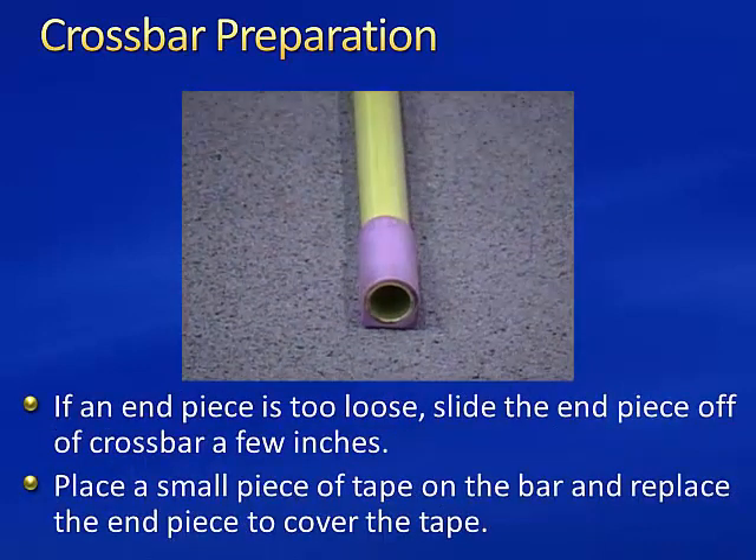If an end piece is too loose, slide the end piece off the crossbar a few inches. Place a small piece of tape on the bar and replace the end piece to cover the tape.